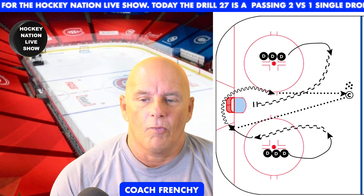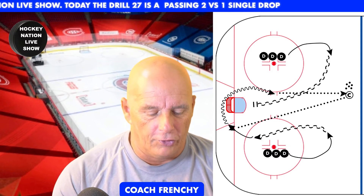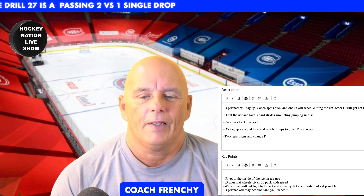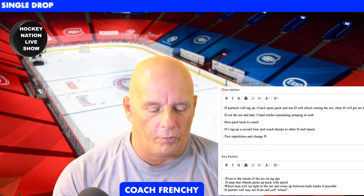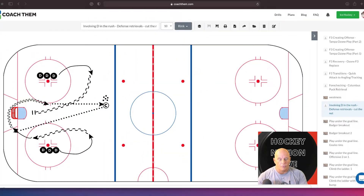Here we have the coach in the middle and we're going to have two defensemen — one here and one here. I'm going to explain what's happening. This is the description — you can pause the video and read it, that's not a problem. So let's go to the whiteboard right away. We are ready to rock and roll. We have a coach right there, two D, one here and one here.